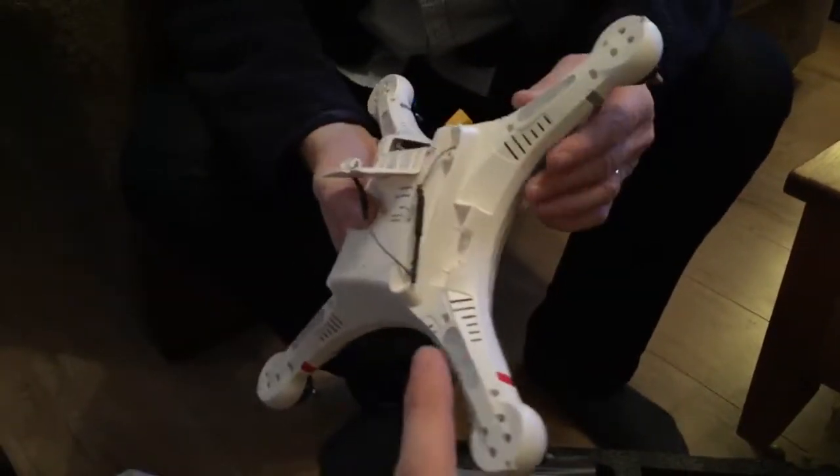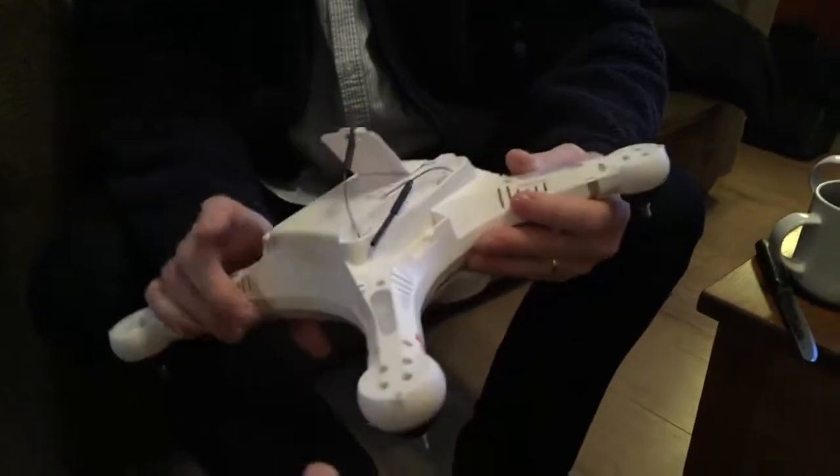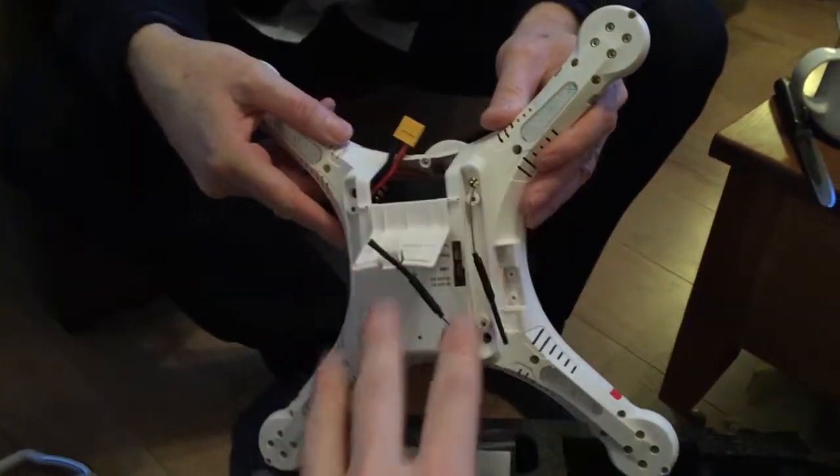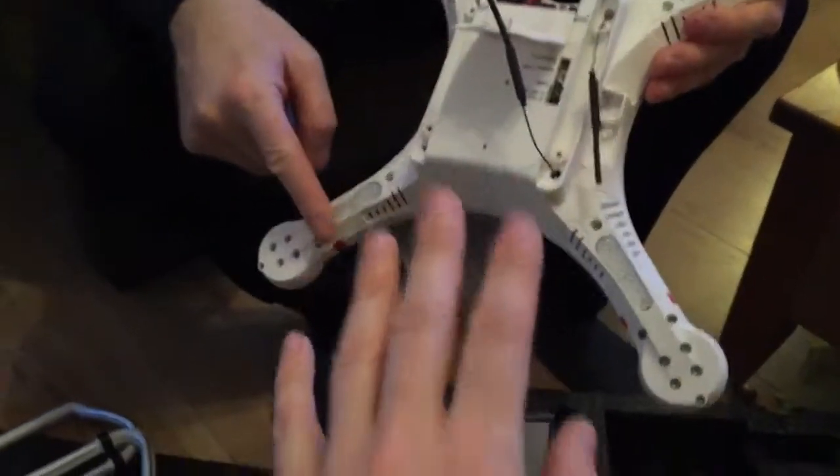The controller is pretty decent. The flight time offered with this is sort of three or four times more than a drone of the same size. Apparently these are really good for aerial filming. I'm not using it for that to begin with, but apparently it's one of the better platforms.